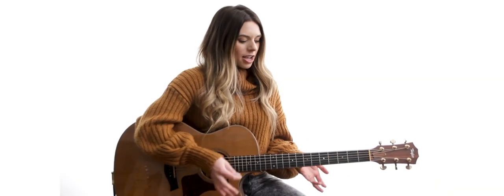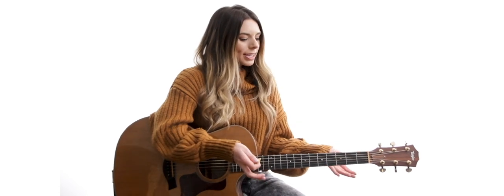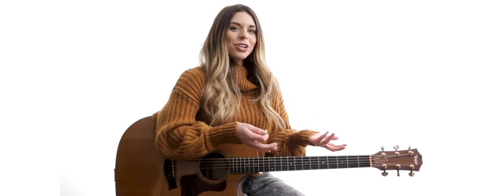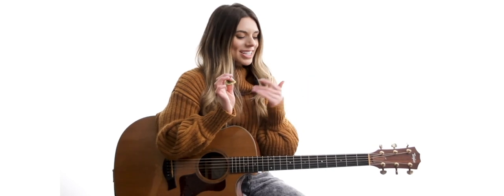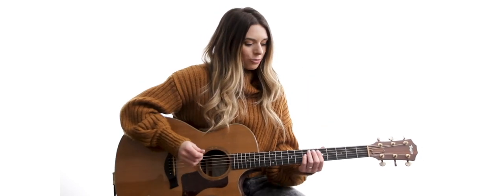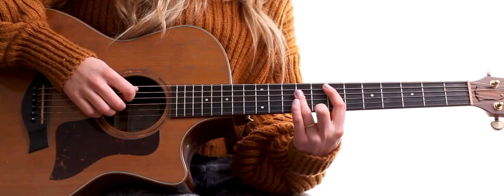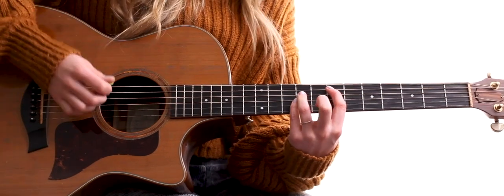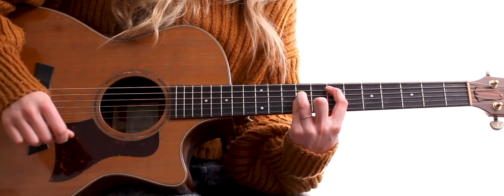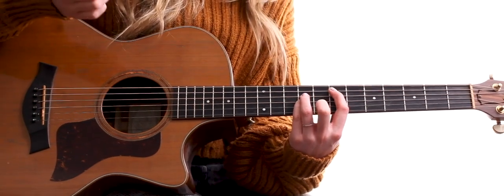This next set of E shapes are very similar to just the normal open E, but we have a little bit of a higher shape going on, so it does have a different kind of feel or different voicing to it. I'm going to start off with this one, basically playing my E bar chord up here starting on the seventh fret, but instead of playing all that, I'm playing it open. And this obviously sounds a lot prettier on acoustic than just a bar chord.